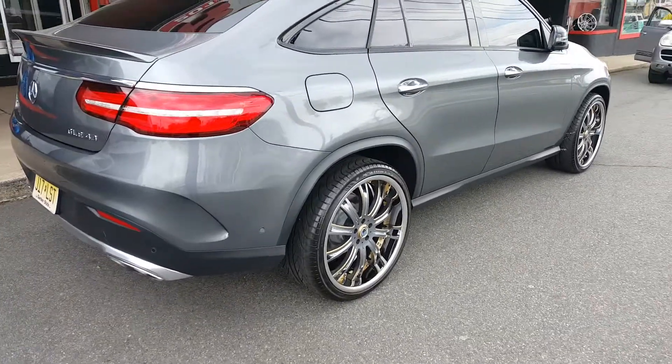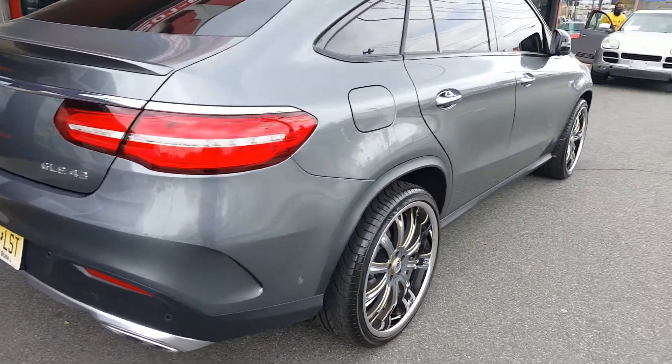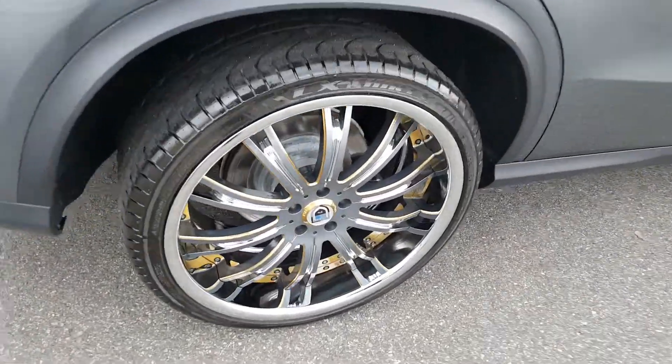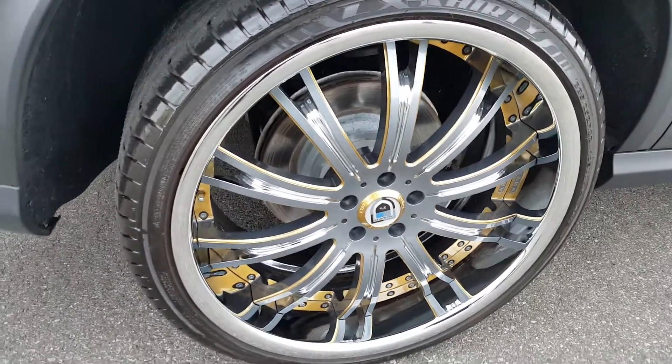A new set of Ashanti's, 22 inch, on this new Mercedes GLE 43 with a graphite center, gold accents, and a chrome lip.